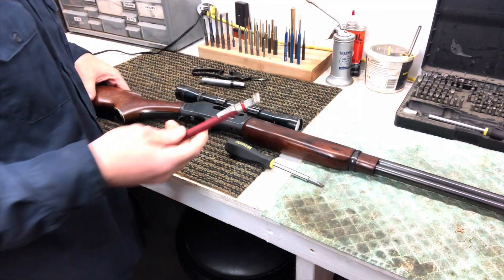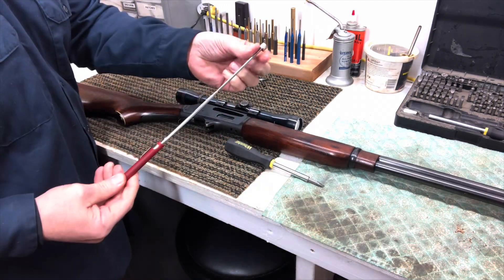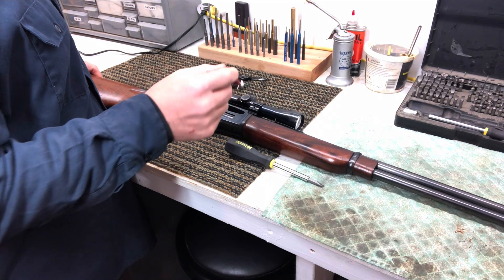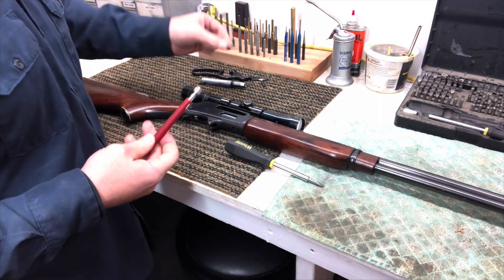Our next step: we've got a magnetic pickup tool — you know, one of those telescoping ones, though we don't really need it to telescope. I'm going to take the ejector out. Just going to touch it to the ejector and pull that right out. There we go — there's our two-piece ejector. It came right out.